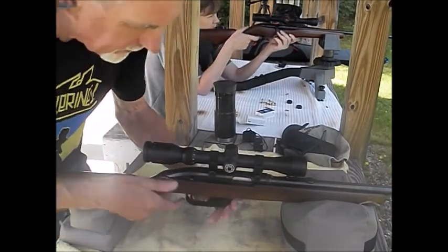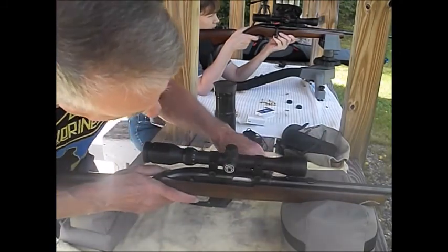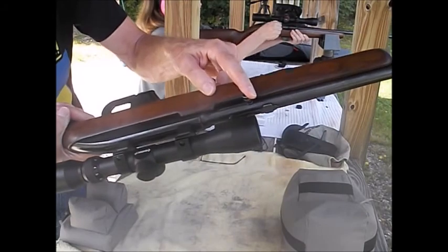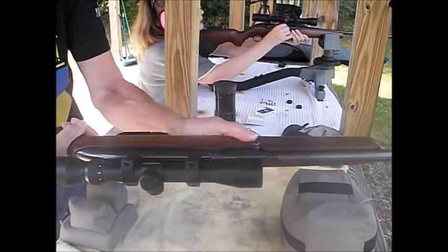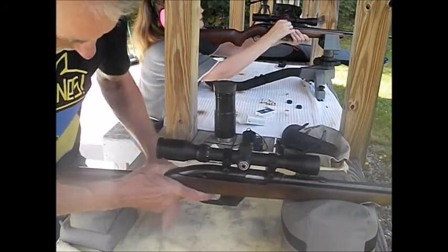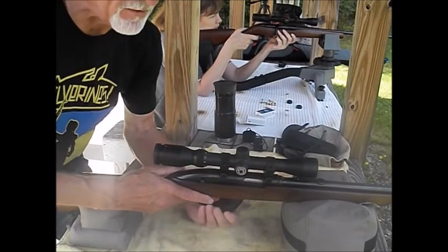I'm going to start with a five-round group. I do like this rifle. You'll find out the charging handle is over here, and if you forget to drop the thumb it will remind you in a hurry that you made a mistake — you'll know it right away. You'll have to do it a couple of times before you finally figure it out.